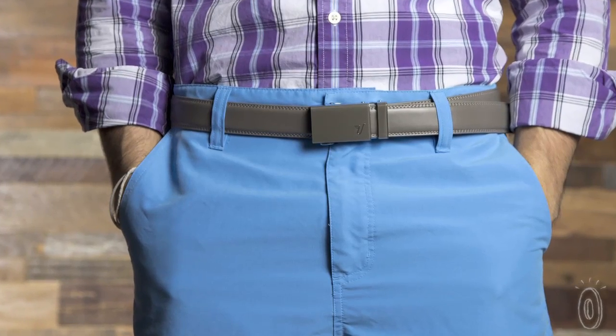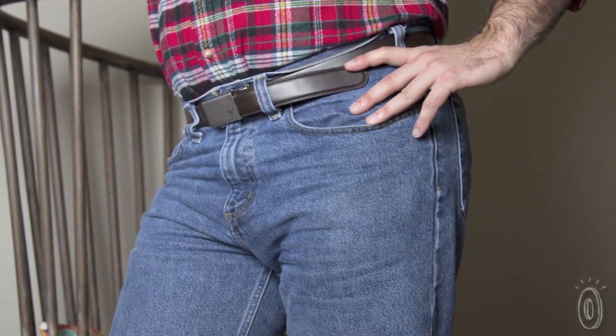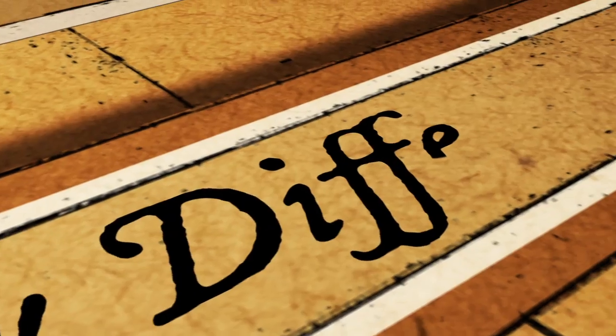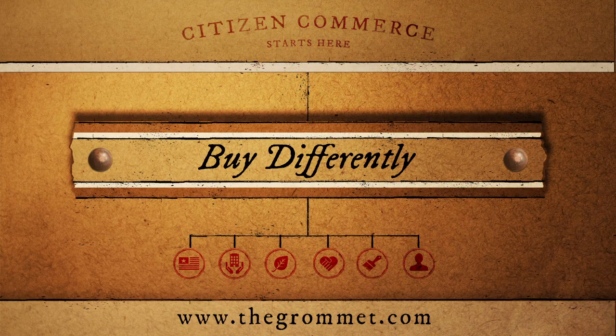The simple styling of the Mission Belt makes it great for men of all ages and needs — from a sports belt, day-to-day belt, or for a special occasion. And since sizing isn't an issue, it makes for the perfect gift. Remember, cut twice? Yeah, that works.